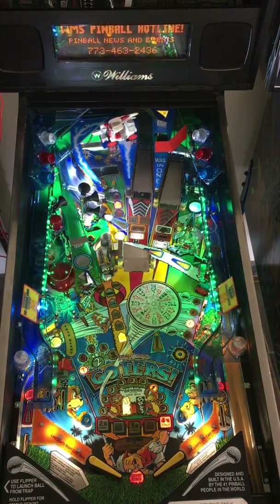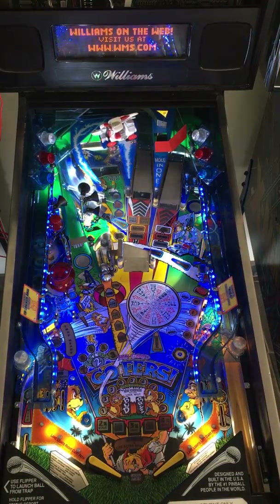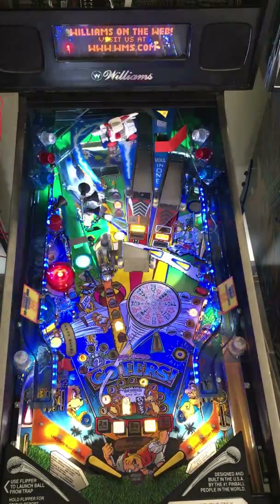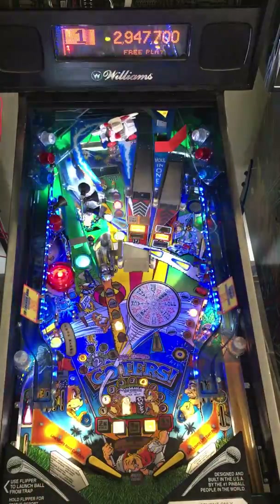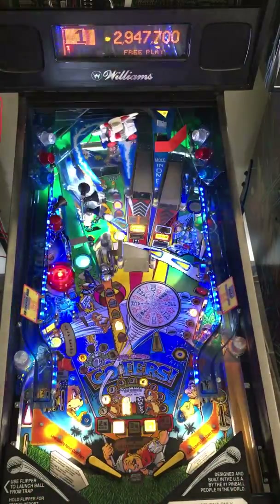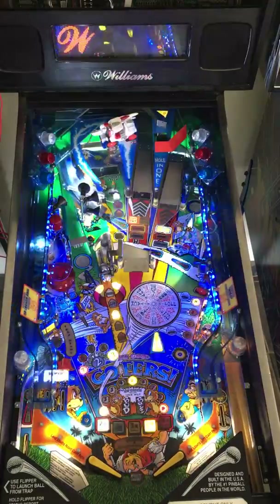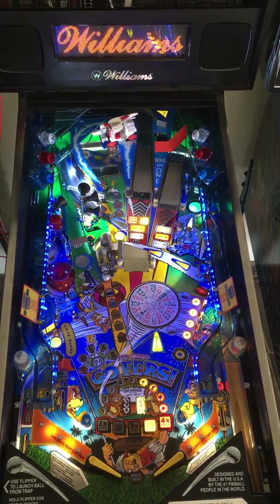So instead, I have the LEDs mounted on the ramps but shining inward to the playfield. This allows us to have some cool lighting effects, and another side benefit is that it allows us to have a lot of good light across the entire playfield when the game is going. Right now we have an attract sequence which is just sparkling in blue and then occasionally changing colors to green and white.